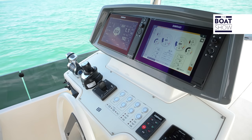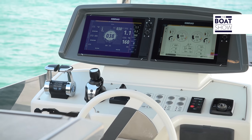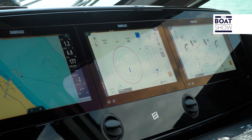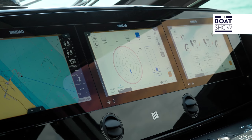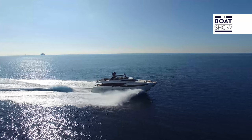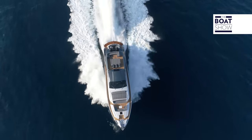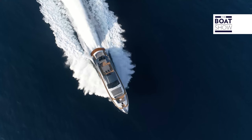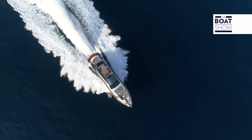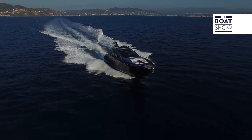On the stern board there are two Simrad NSS EVO3 12-inch touch screens, and three Simrad NSO EVO3 16-inch touch screens at the helm. These systems were originally made to manage mega yachts, but now you can find them on Ferretti yachts smaller than 24 meters. In fact, various builders all over the world are swapping over to these systems for anything from a 22-footer to a 50-meter boat.